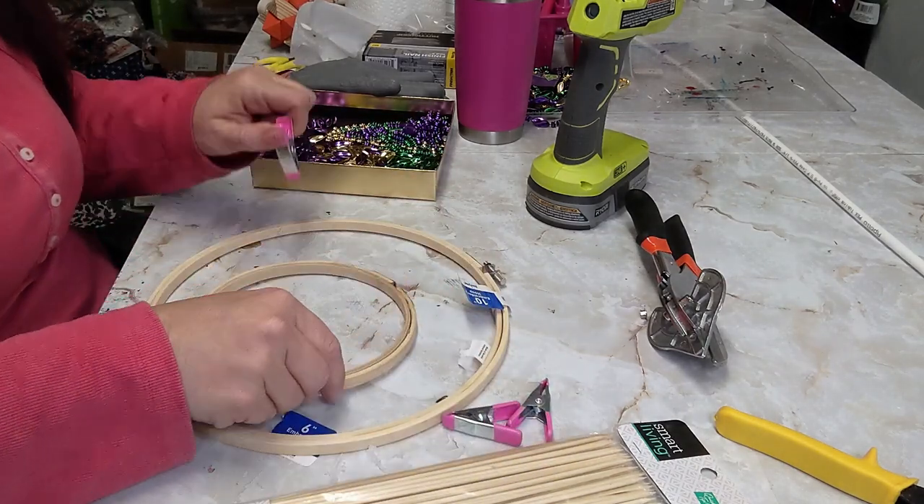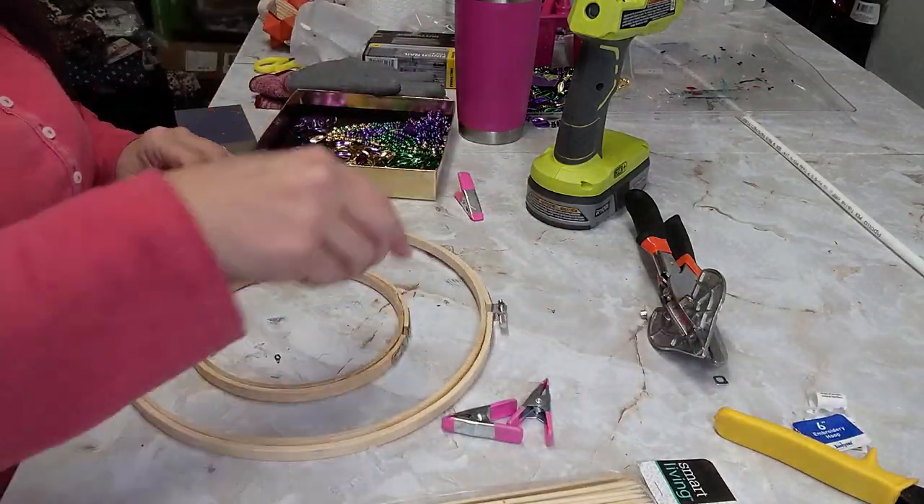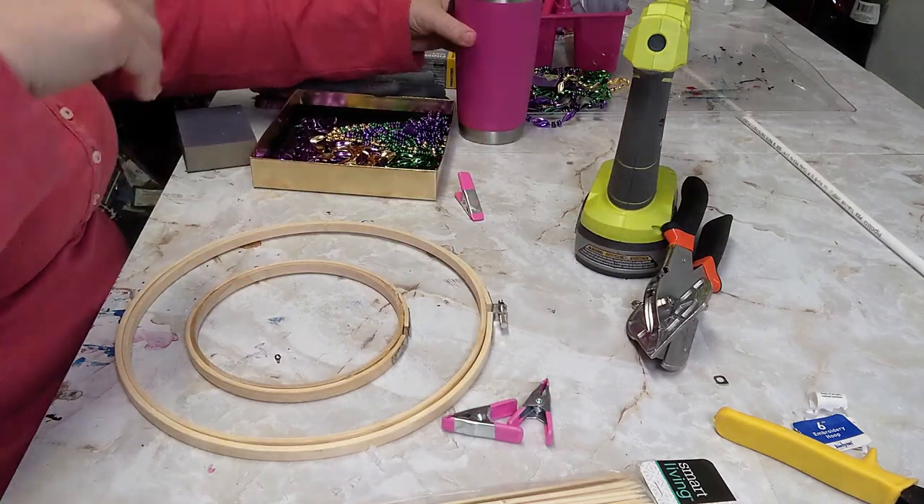I just wiped off the excess glue that had eased out. At first I wasn't sure if I was going to use the larger hoop or not, so I left it sitting there.